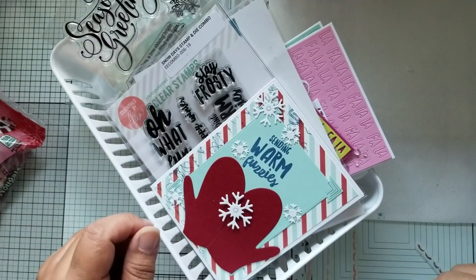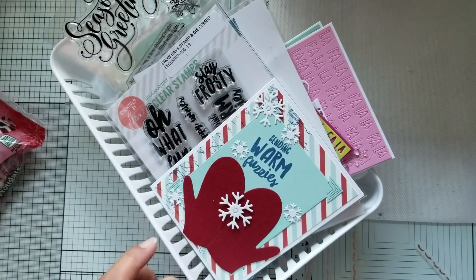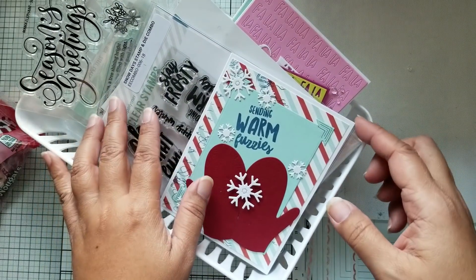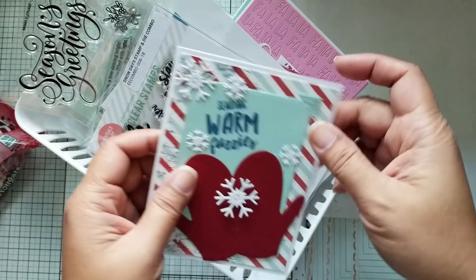Hey everybody! I have a card share for you today. I made a few cards this weekend and I wanted to share those with you.